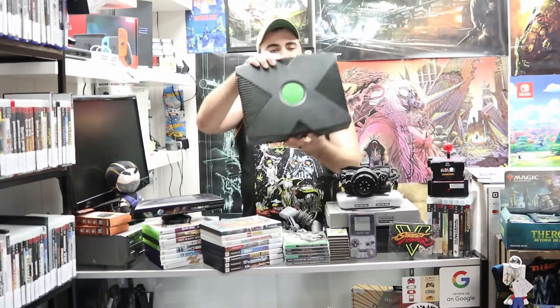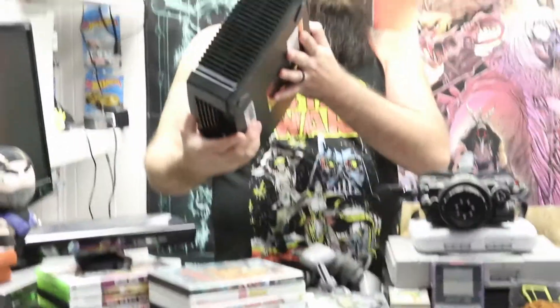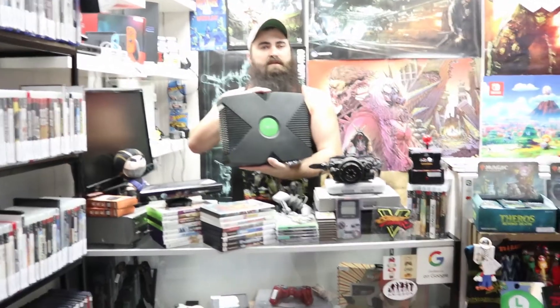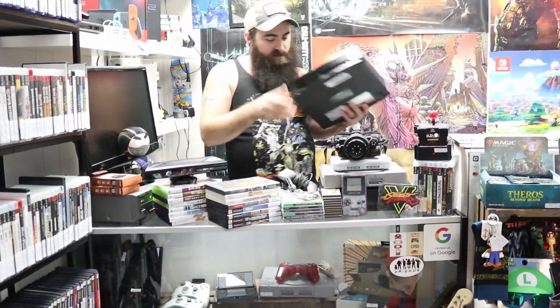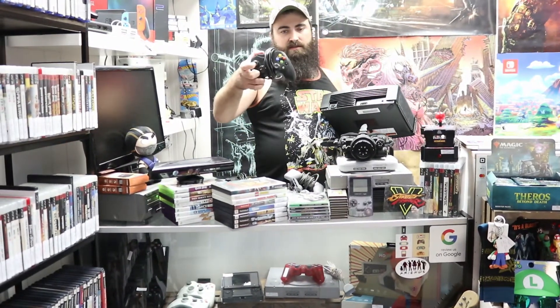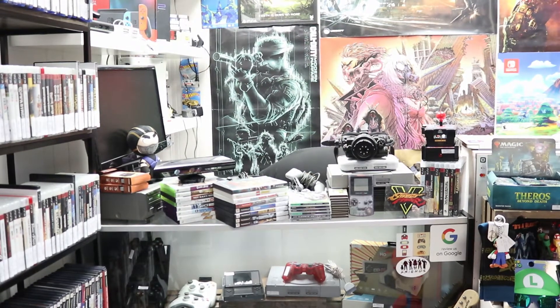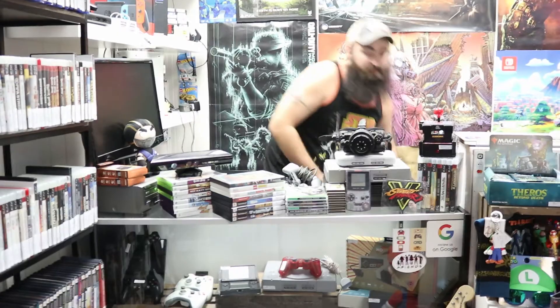The second console we got traded in is the original Xbox — this is a fat one. I'm not sure if I'm going to post this one on the website yet; it will be available for sale in the store and it does work. We did get one of the original controllers as well as a second original controller. Those things take up so much room.